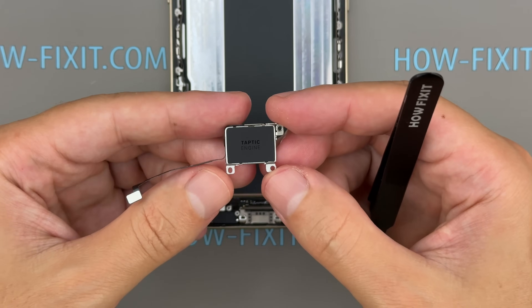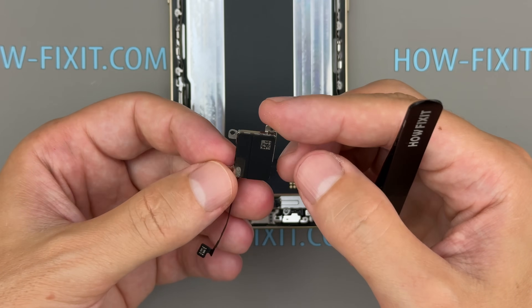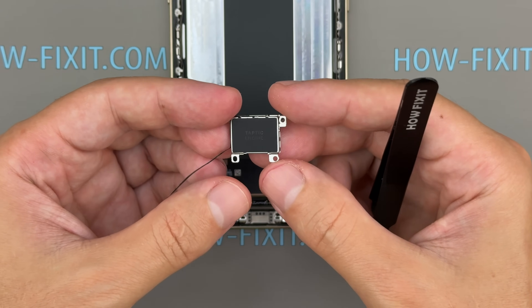Moving down, we find a relatively large haptic engine for a device this slim, delivering crisp haptic feedback without taking up much internal space.